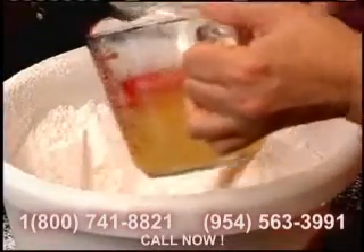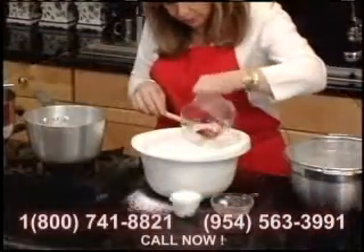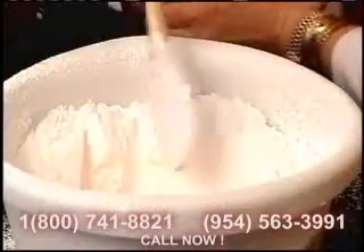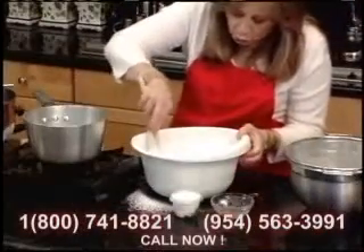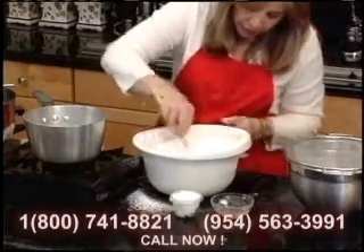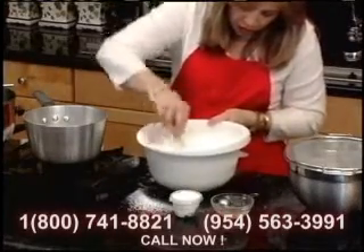Then we are going to put the syrup here in the middle. And we are going to start mixing from the inside to the outside, just from the inside to the outside.